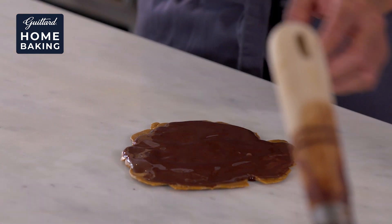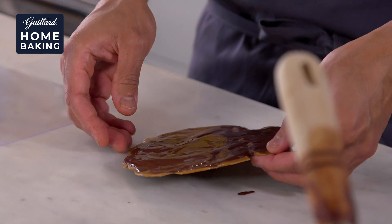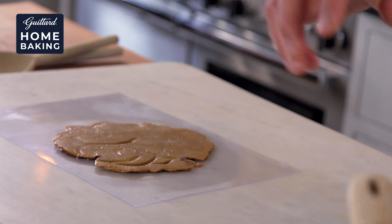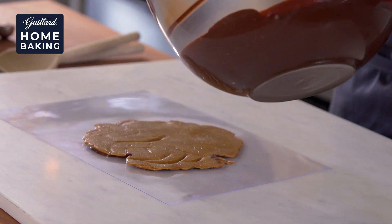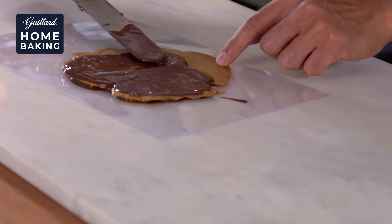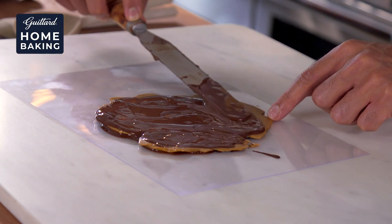We've got some acetate here — I'm just going to flip that over, so we'll get chocolate on both sides. You can put as much or as little chocolate as you like. I like a nice thin layer, just to sandwich that caramel together.